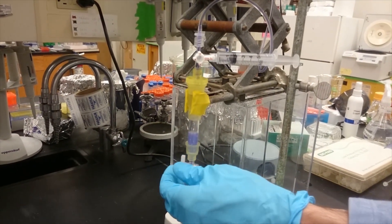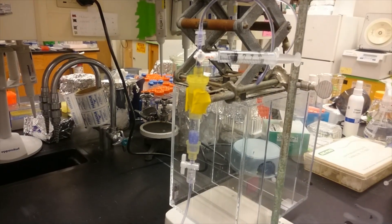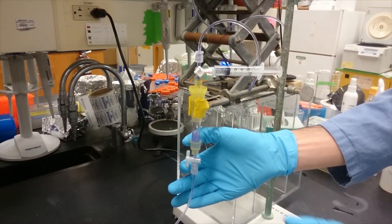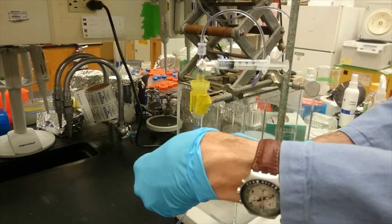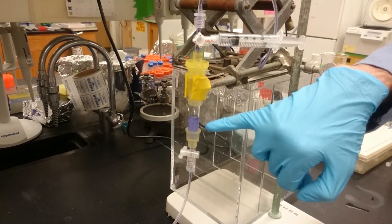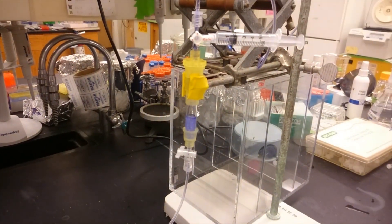If I let it run again and bring the solvent reservoir back to not so tall, and then close this, you can see that the amount that builds up on top is a lot shorter, because the distance now between these two is a lot less.